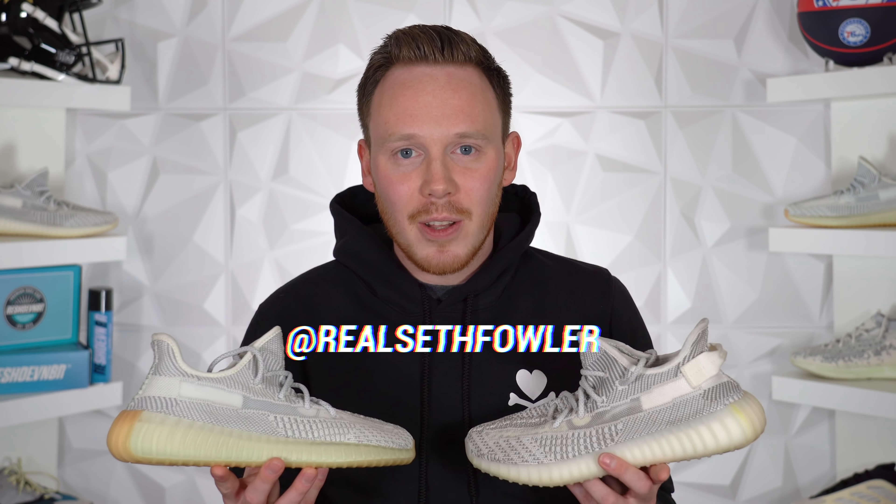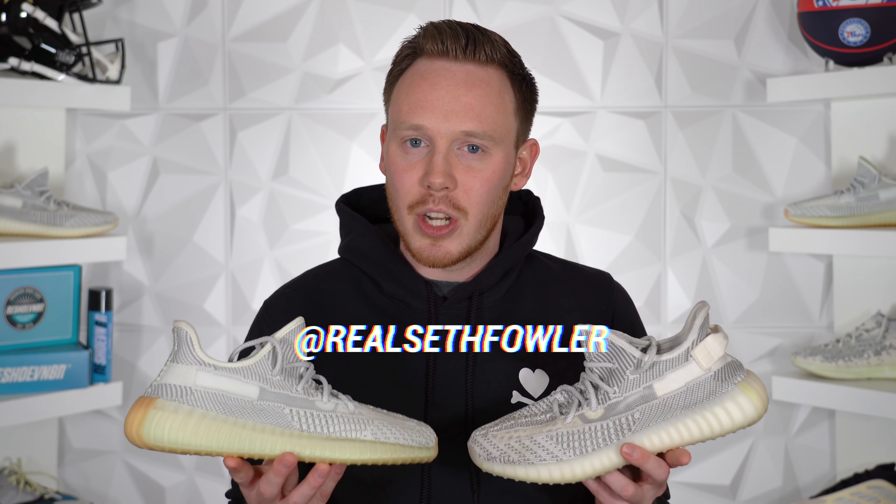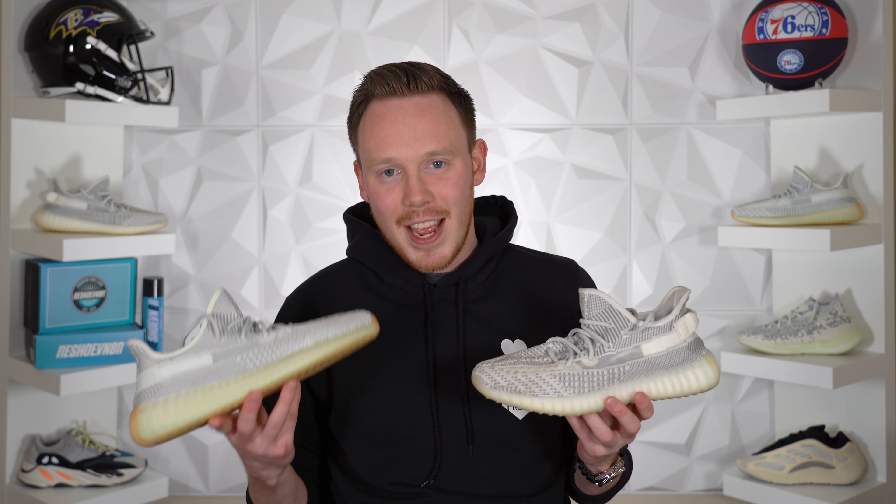What's up everybody? I'm Seth Fowler and today we're going to find out how similar the Yeshayas are to the Statics. To be fair, I should say that the Yeshayas are also very similar to the Lundmarks, but I don't have a pair of Lundmarks anymore — and the Statics, I mean, they look basically one-to-one.